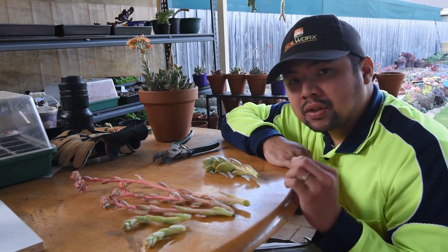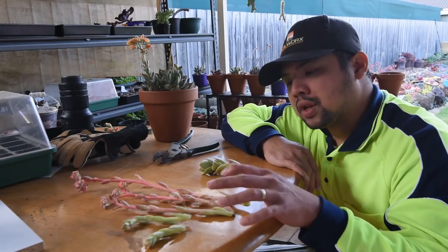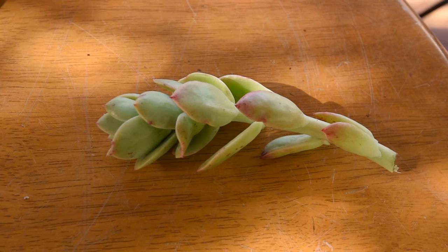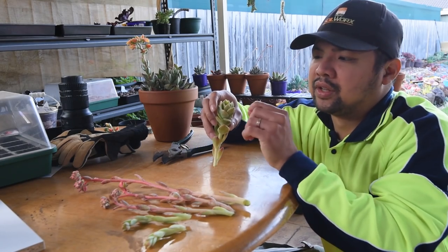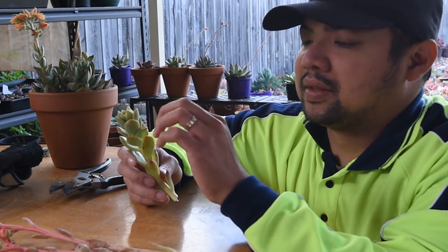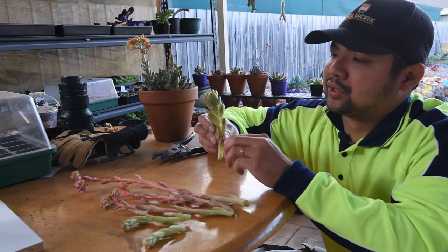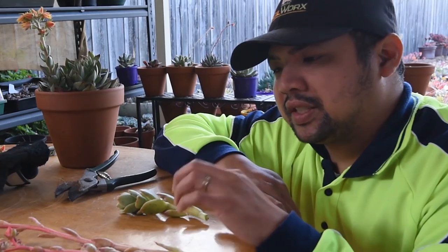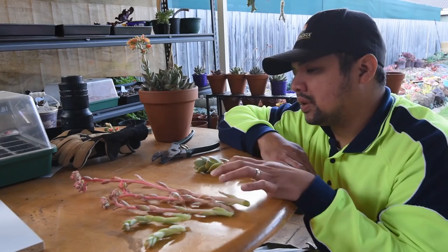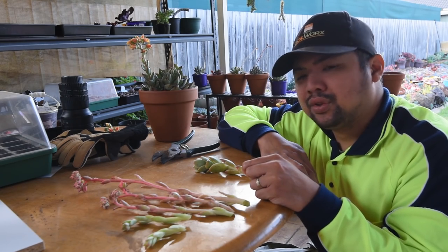Here are the flower stalks from that Golden Glow, and I've separated them into two groups. On this side, you can see the leaves are much more narrow and smaller than the ones on this side, where the leaves are clearly bigger. I like to think of this as aborted pups or pups that have gone terminal, turning into a flower stalk. The general difference between a regular leaf and a bract-like leaf is that bracts are smaller — at least for Echeverias. In the case of the Golden Glow, the differences between the two are not as significant, so I think I need to show you a better example.